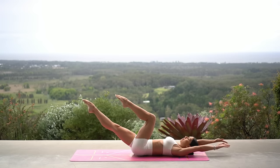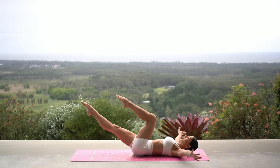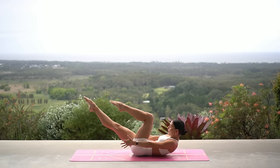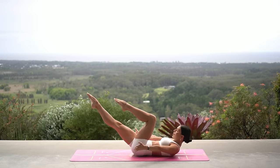Make sure your legs stay in the same position — you're just lowering your head down and up, really working those abdominals. Keep drawing your lower back down into the mat. Inhale lower, exhale lift. Two more.